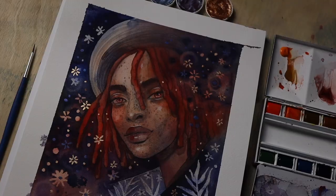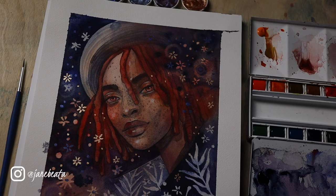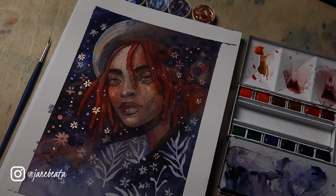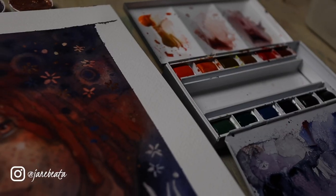Feel free to let me know your thoughts on this painting or my process, or just let me know how you are feeling this week, and I will talk to you again in just a few days. Bye!